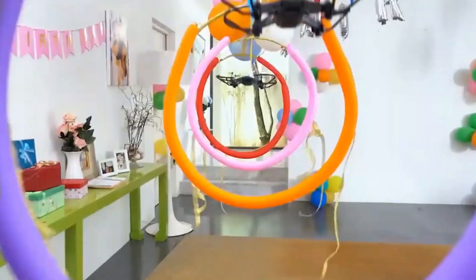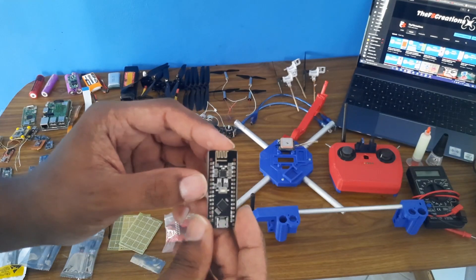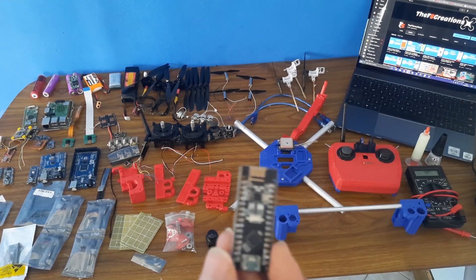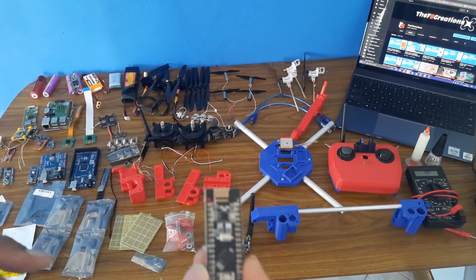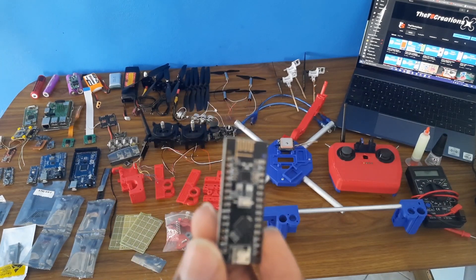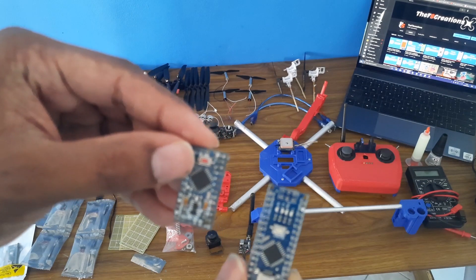I will actually be cloning the DJI Tello — it's the smallest drone from DJI — and I will be cloning it using the Arduino. The flight controller, receiver, and related components will be Arduino-based. For the Arduino I will be using the RF Nano. If you can, buy two of them — one for the transmitter and one for the receiver or flight controller. Alternatively, you can use a regular Arduino Nano or Arduino Pro Mini 5V version.